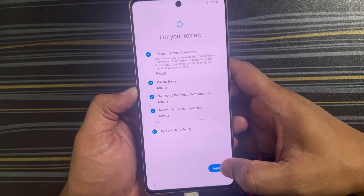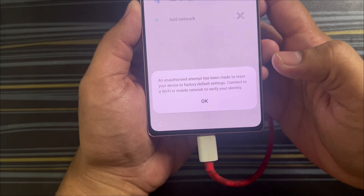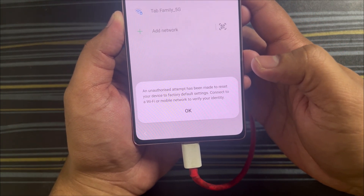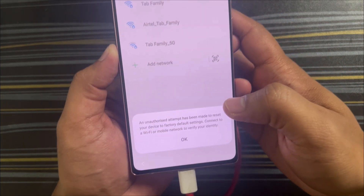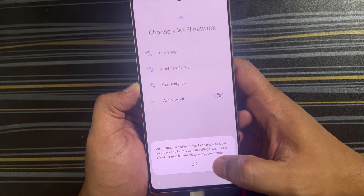Once the phone restarts, you cannot use it immediately. Go through the initial setup screens and click agree on each. The next screen you'll see is a warning: 'An unauthorized attempt has been made to reset your device to factory default settings. Connect to Wi-Fi or mobile network to verify your identity.'